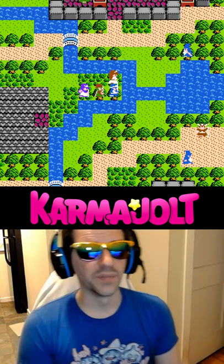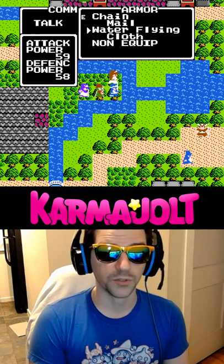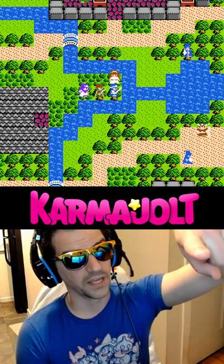Waterflying Pokémon might be double weak to Electric, but that's in a completely different game, so try this glitch and tell your friends I'm great.